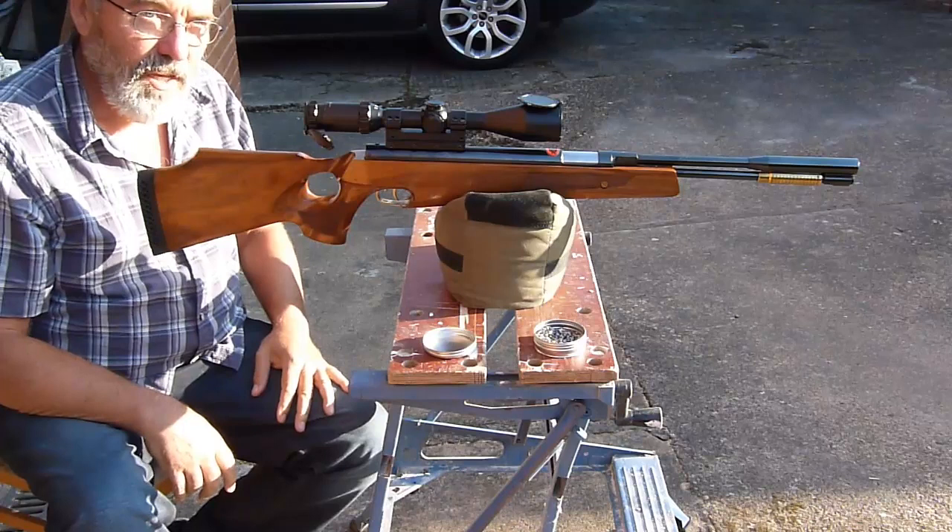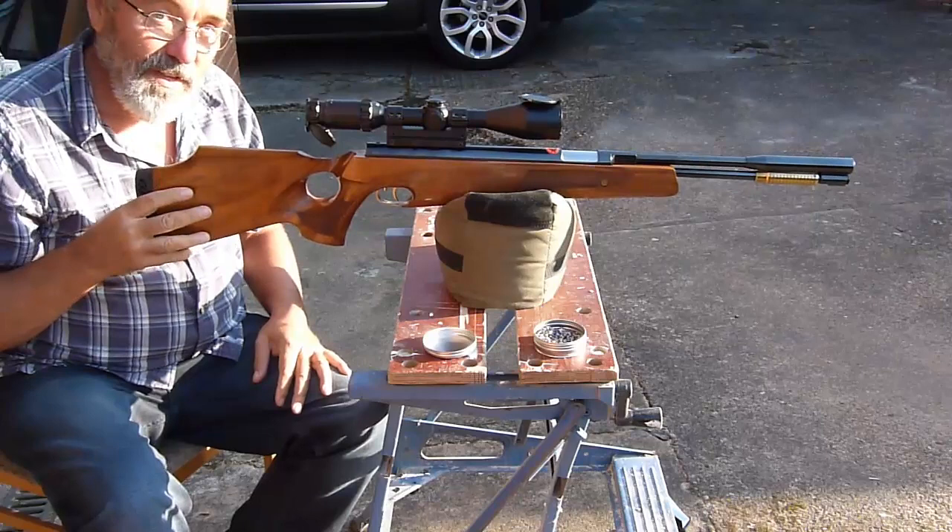However, I'm going to fit one of its titanium pistons and see how that compares. So, let's go titanium.